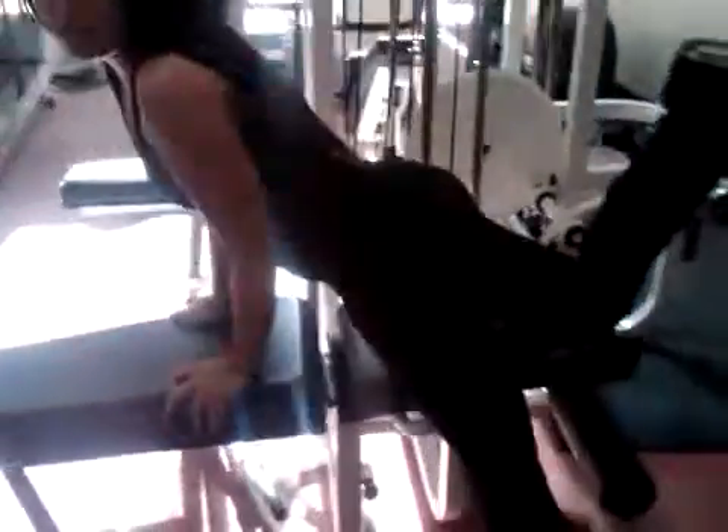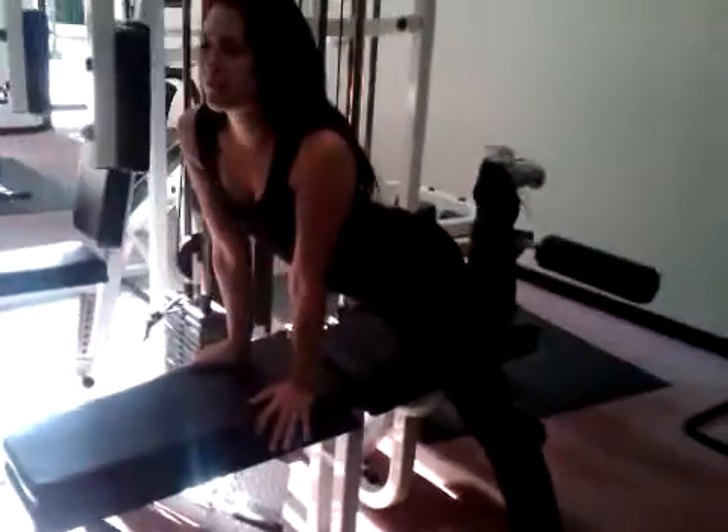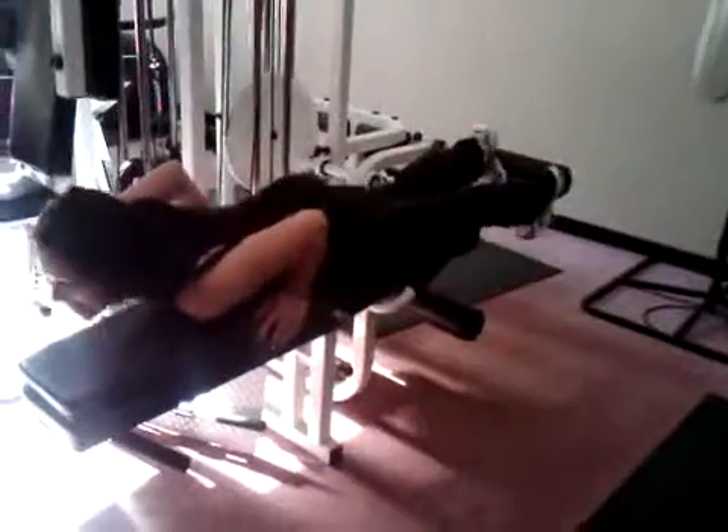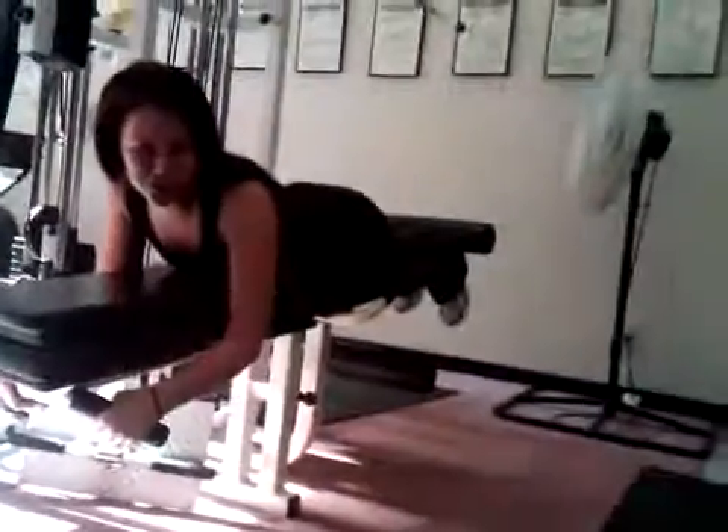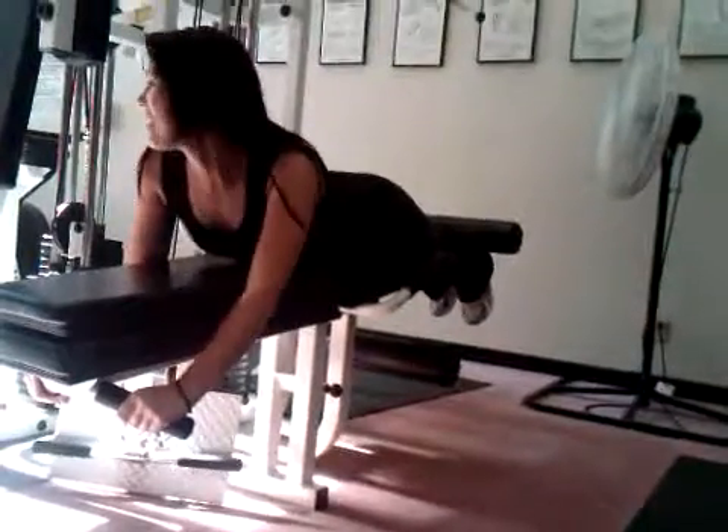Okay guys, we're going to do the hyper workout and today we're going to be doing the compact leg excursion. So what you do is, you lay down, get your leg up and under, hold on tight and lift.